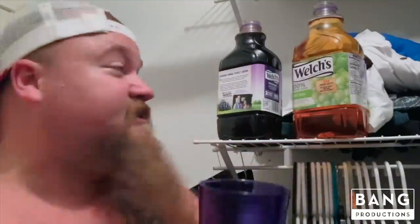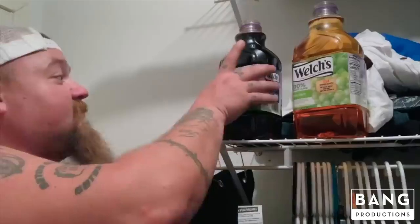You might be wondering why I call it closet wine. Well, this is where I store it so it can ferment — in my closet. And it's so easy that you can truly make it in the closet.